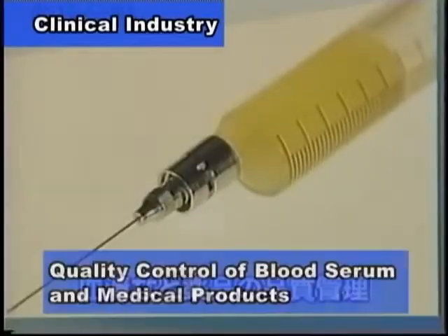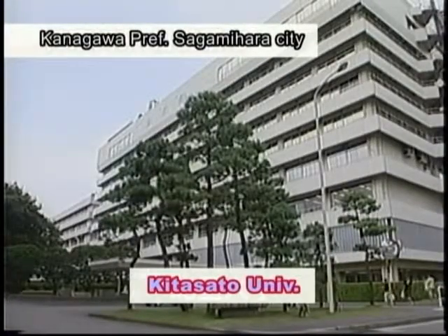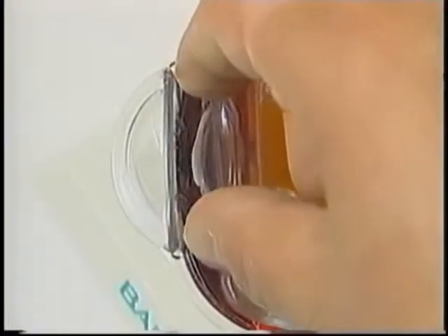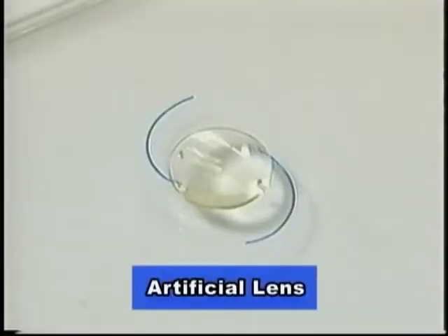For example, refractometers are used for quality control of industrial oil, blood serum, and medicines. In addition, recently at Kitasato University, Atago's refractometer is used for measuring the refractive index of artificial lenses, which act as real lenses for eyes.